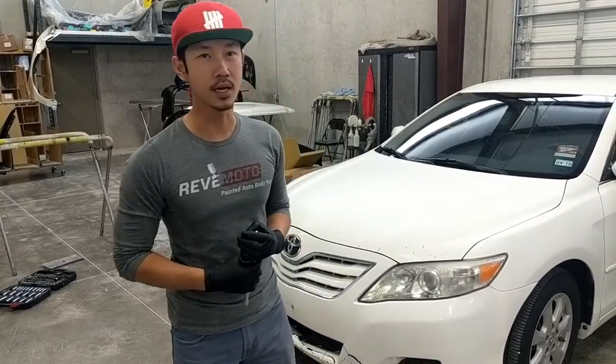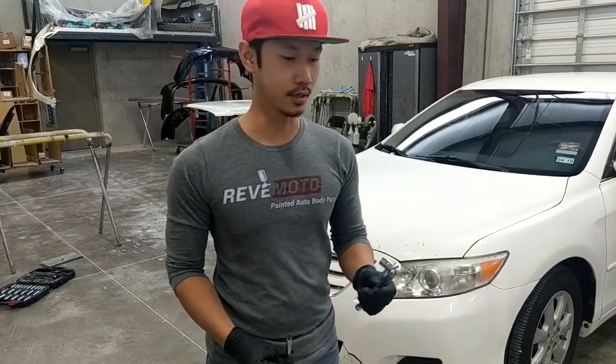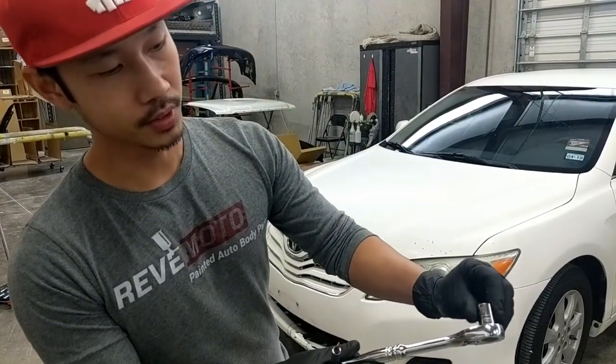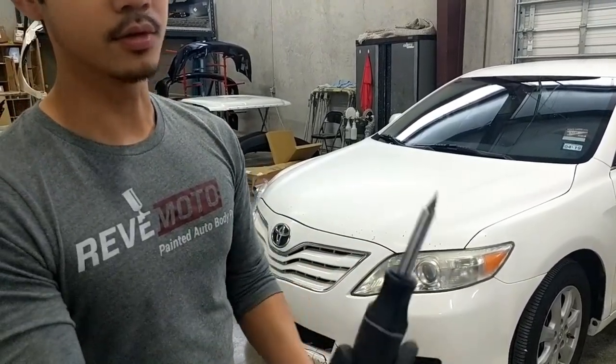Today we're going to be taking off a 2010 Toyota Camry hood. The basic tools you're going to need are a 10mm socket and also a flat head screwdriver.